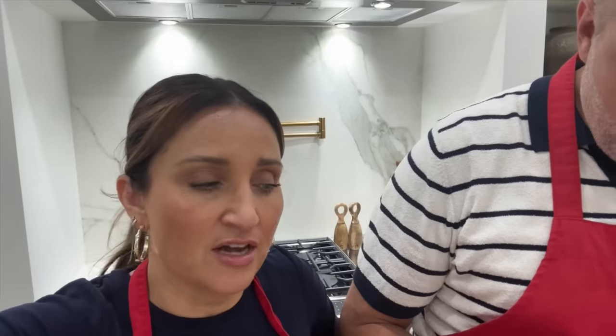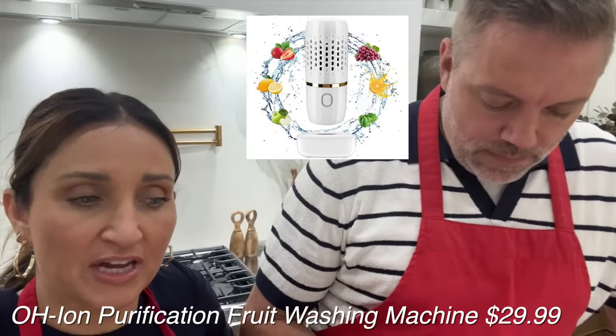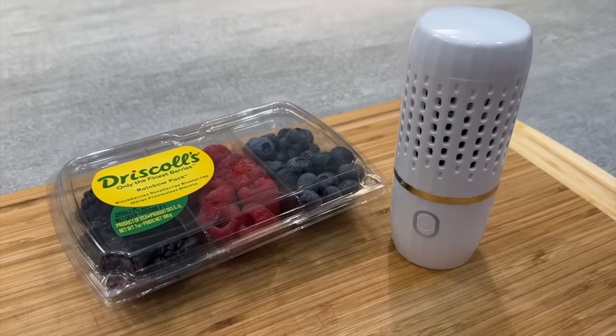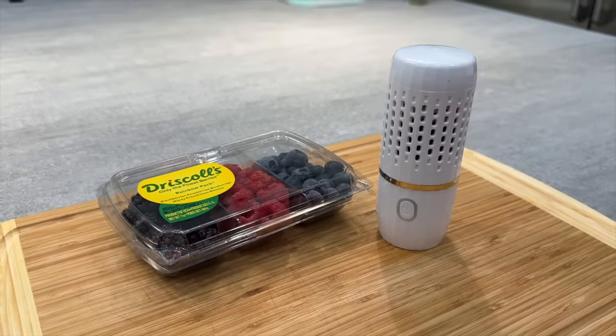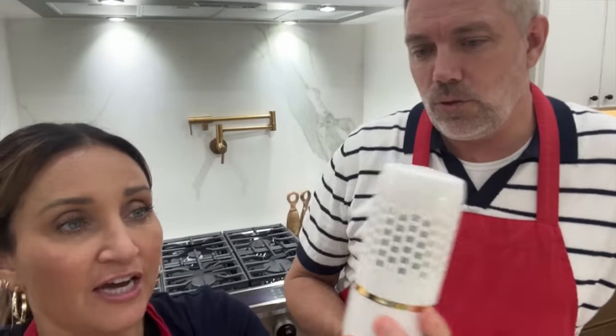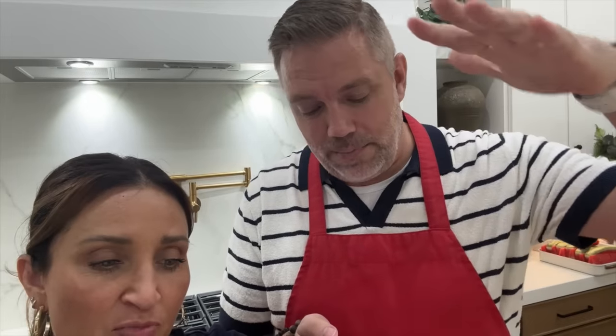The last one is supposed to be a fruit purification system — like an electrolyzer. Sean's trying to figure out if it's using ozone. Ozone kills all bacteria so fruit lasts longer. You're supposed to soak the fruit in water with this little purification device, and it says sterilization is 99.9%. I'd be curious if the little bugs in the strawberries come out. So it's supposed to basically clean your fruit.